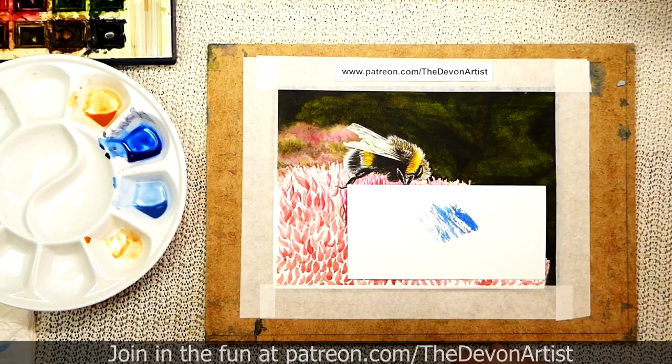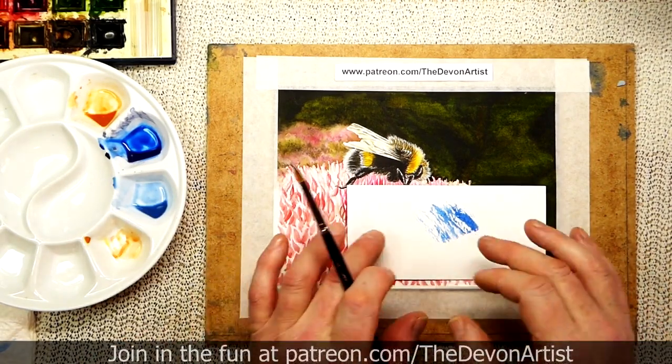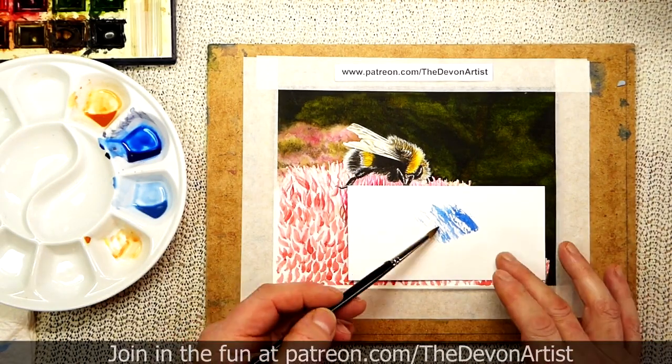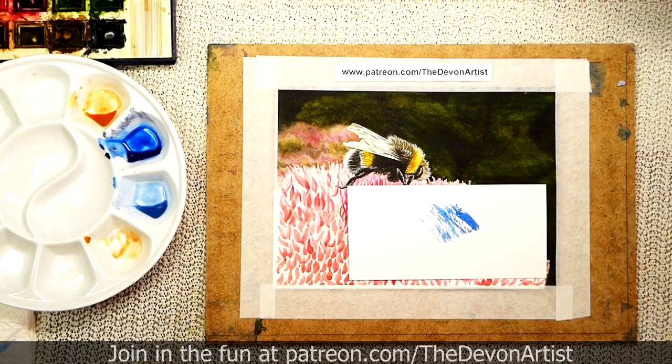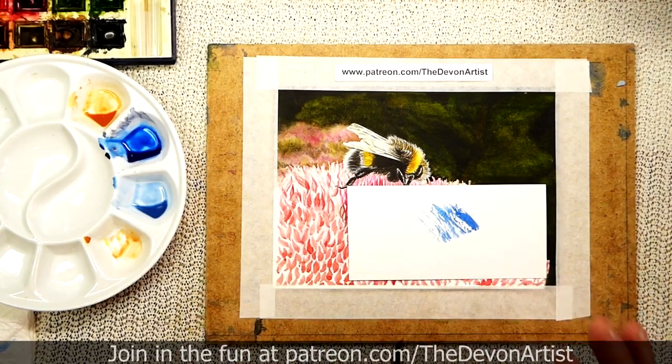Papers also come in hot pressed, which is very, very smooth, and also really rough papers which can give you a very rough effect if you very lightly graze over the surface. So I'll give you some ideas on the types of paper you can buy.